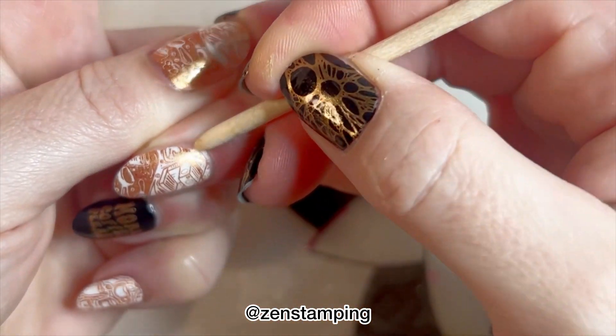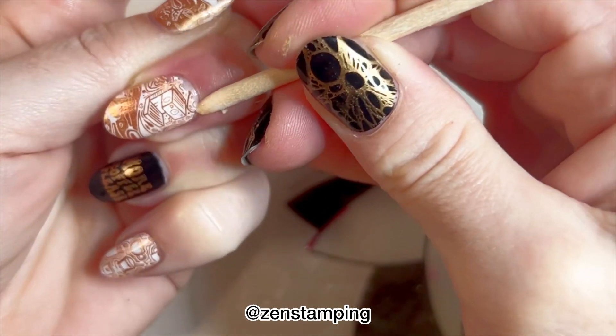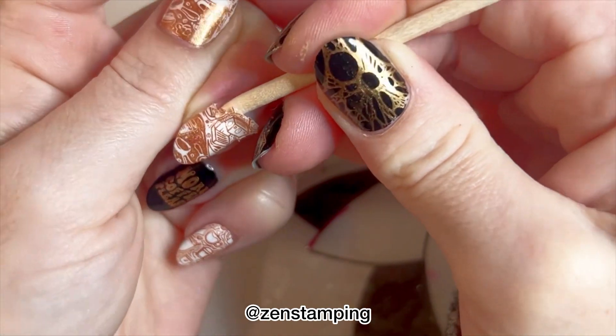I think the white base was similar. I didn't really notice a difference between the black and the white as far as how easy it was to peel them off.